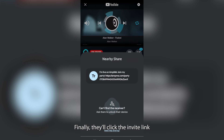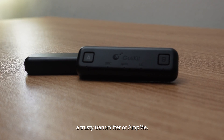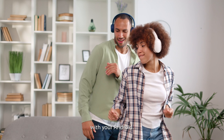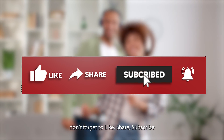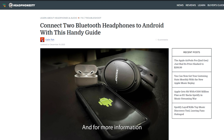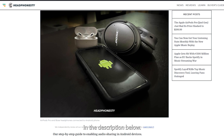Finally, they'll click the invite link to join your party. Whether through dual audio, a trusty transmitter, or AmpMe, you're all set to connect your Bluetooth headphones with your Android. If you find this helpful, don't forget to like, share, subscribe, and ring that notification bell for more tips and tricks. For more information and troubleshooting tips, check out our article in the description below.